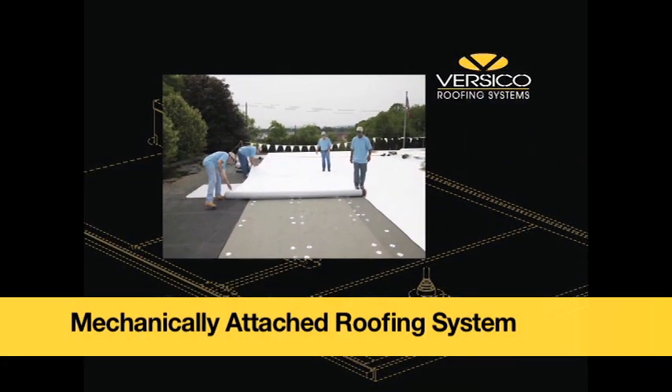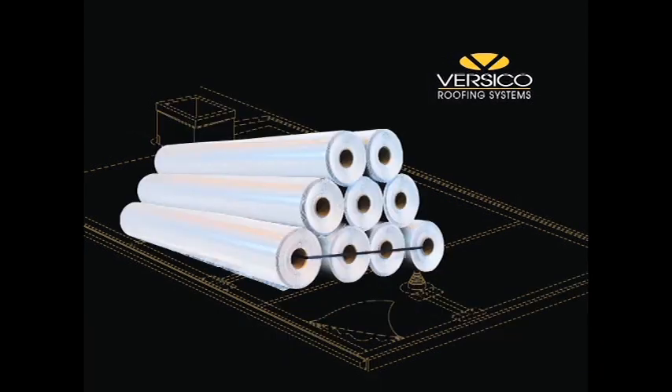Mechanically Attached Roofing System. The VersiWeld Mechanically Attached Roofing System uses 45, 60, 72, or 80 mil reinforced membrane. Field sheets are either 8, 10, or 12 foot wide depending upon wind zone, deck type, and building height.